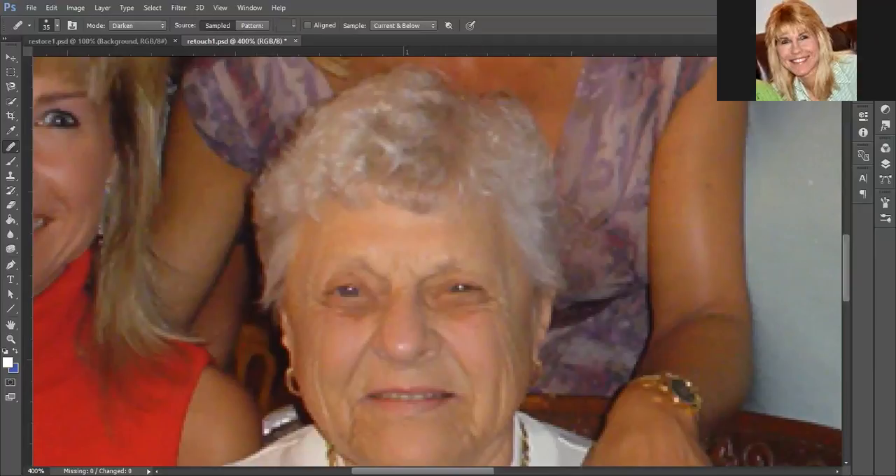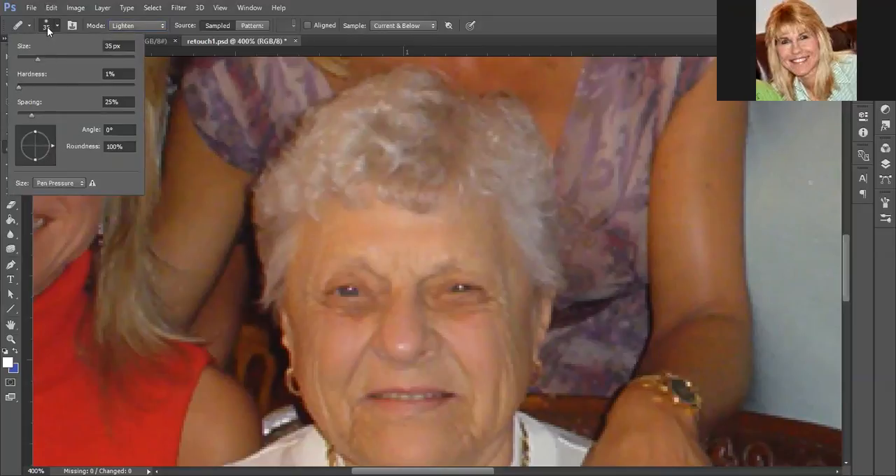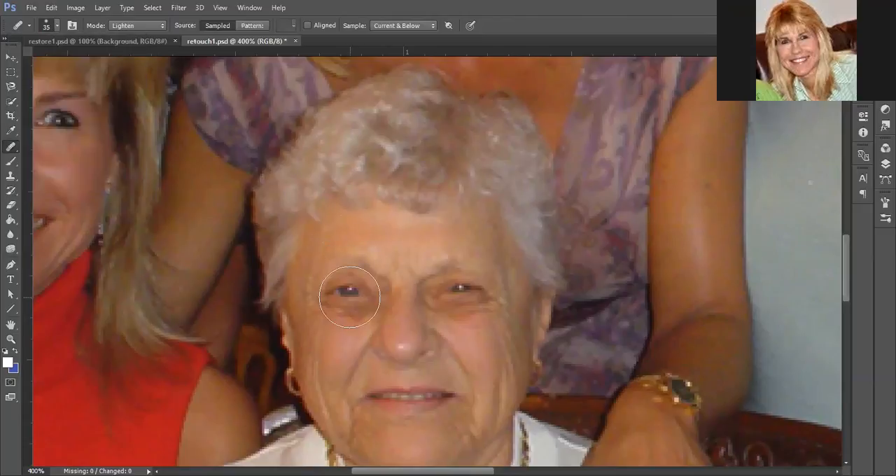First we're going to do the dark circles. You do need to adjust the settings up here for the blend mode — to get rid of dark circles we need to change it to Lighten. For the source, sample current and below should be okay, although current is really all we need. We're also going to double-check the hardness — soft edges are fine, that's what we want — and then adjust the size.